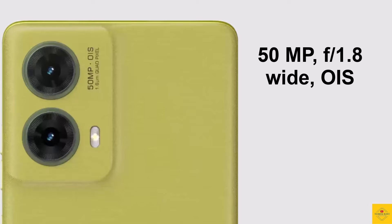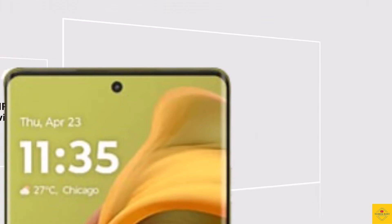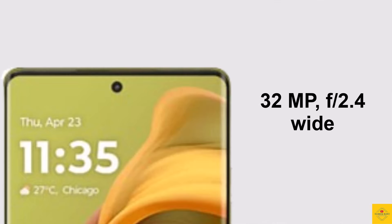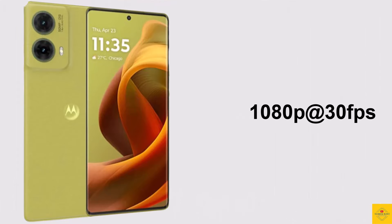The rear setup also includes an 8-megapixel ultra-wide angle macro vision camera with f/1.67 aperture. For selfies, it has a 32-megapixel punch-hole front camera with f/2.4 aperture. Video recording maxes out at 1080p at 30fps on both rear and front cameras.